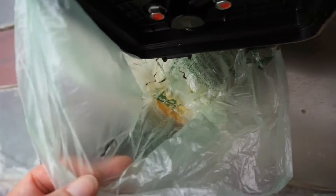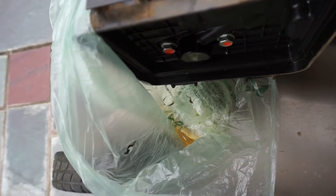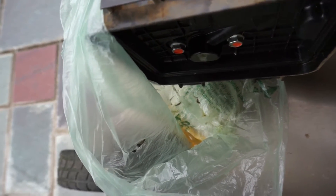As you can see, some gas did come out of the filter. That's why, if possible, you don't want to tip the mower with the filter side down.